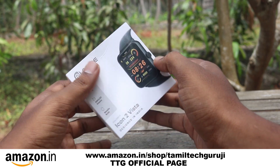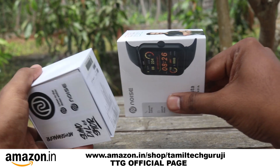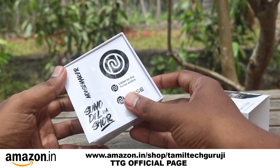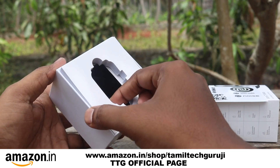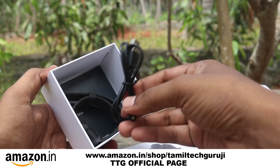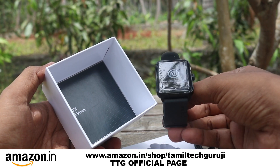Here we go, let's get unboxing. Look at the box — look at the top. These stickers are on top. If you want to unbox, you can see the top stickers. If you are using a magnetic cable, you can use a smartwatch.